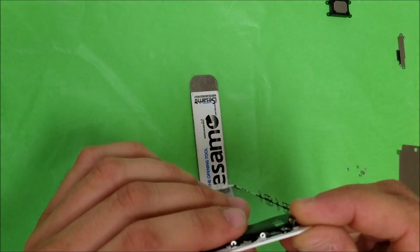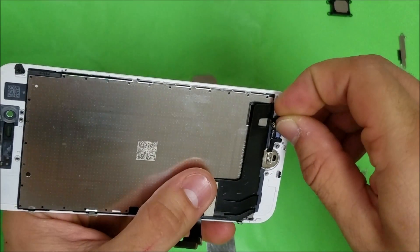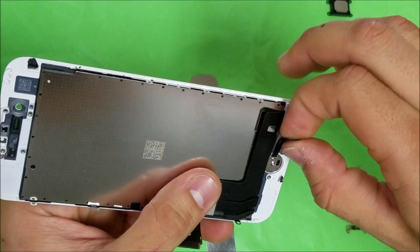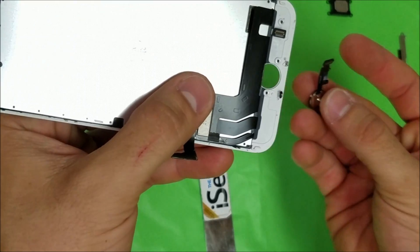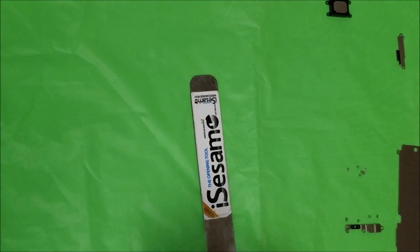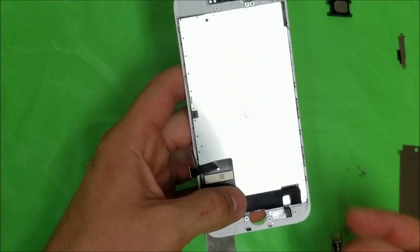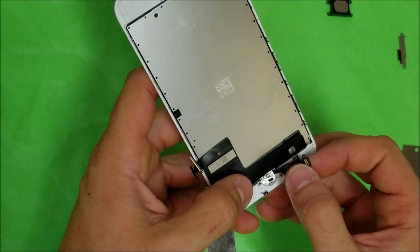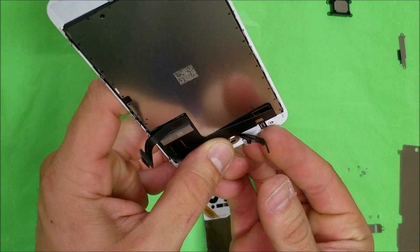If we need to replace the home button, we're just going to lift up here and gently lift up on the home button flex cable, as it is held down with adhesive — be careful not to pull it. The home button you actually have to push in through here and it comes out towards the bottom. When you're ready, get your new screen — it's going to look just like this. Place the home button in first, take it in through here, and place the flex cables back over.